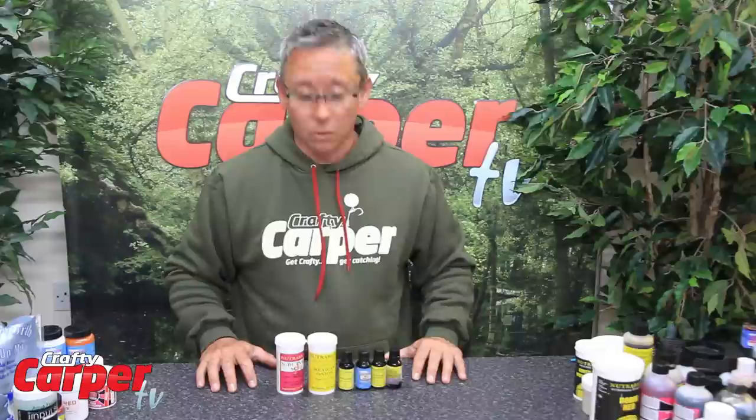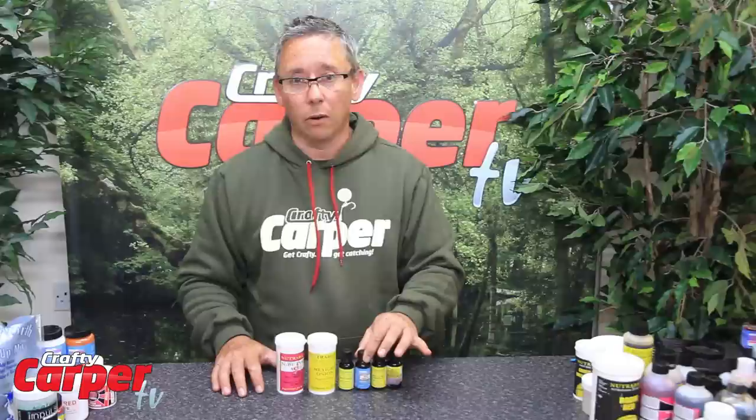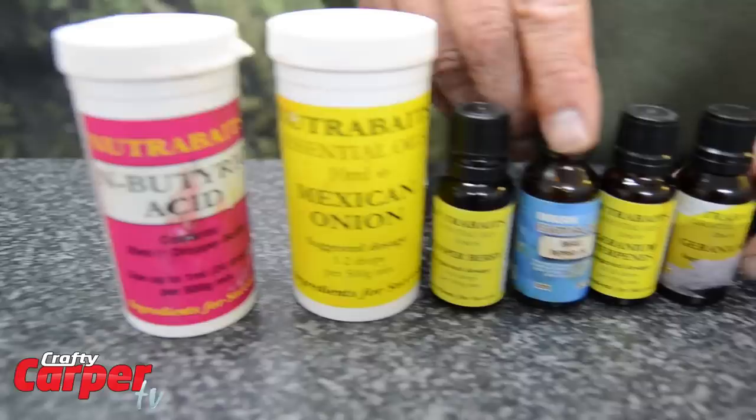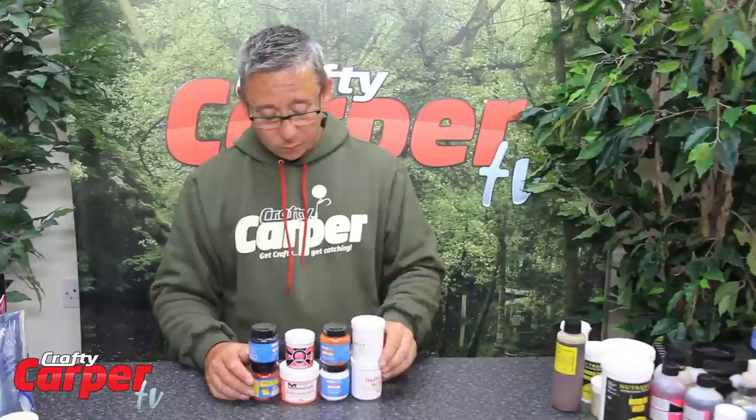Next on the list we have got a range of essential oils. These come in all different flavours and are naturally based. They leak out of a bait quite well — they are quite soluble and highly attractant because they are very potent, so you only need one or two drops per egg mix. Black pepper oil is one of my favourites. As you can see, these two come in a tub — basically a bottle inside a tub — because they are super, super stinky and you want to keep them away from the missus.